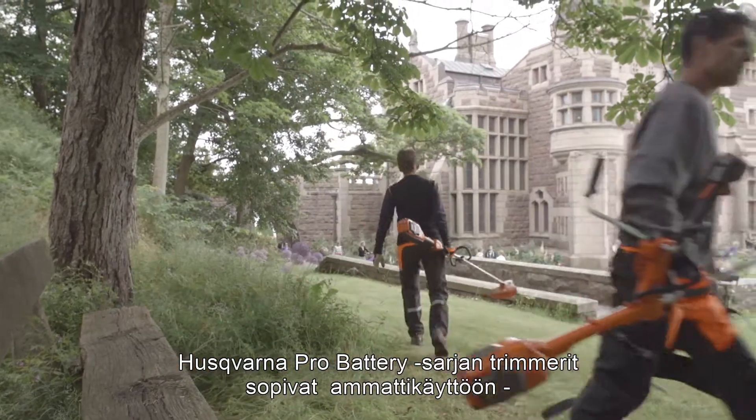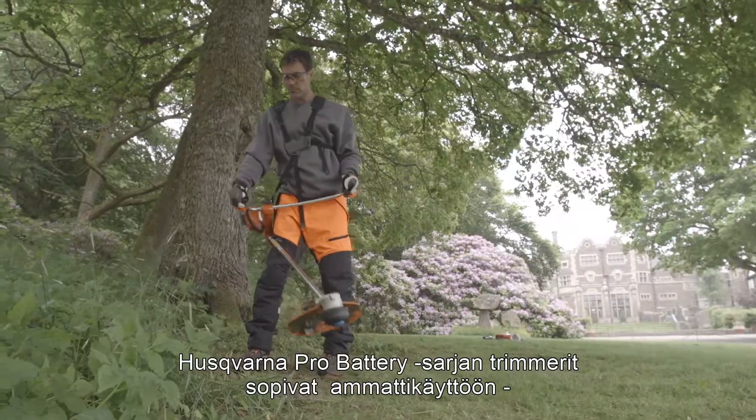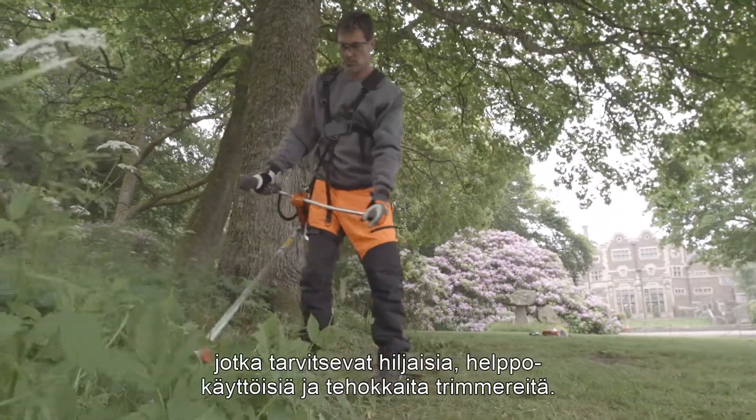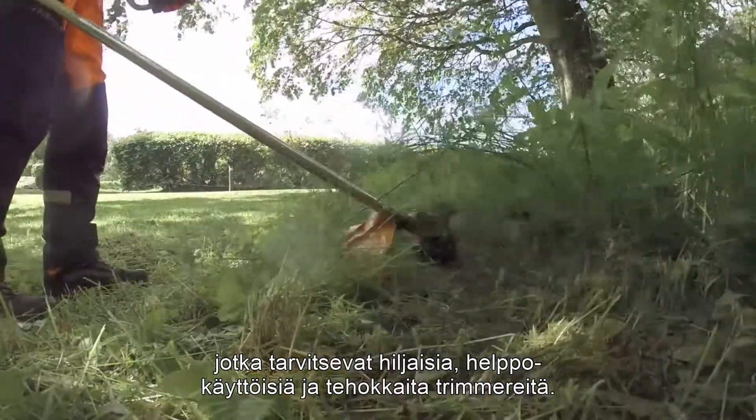The trimmers in Husqvarna Pro Battery Series are perfect for professionals like landscapers, contractors, and gardeners who want a very silent and easy-to-use trimmer with high performance.